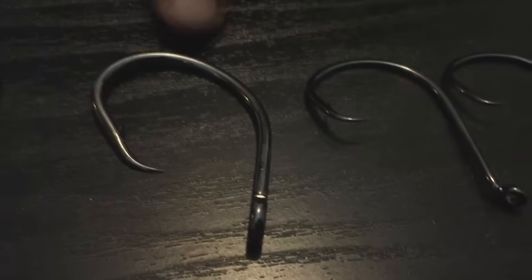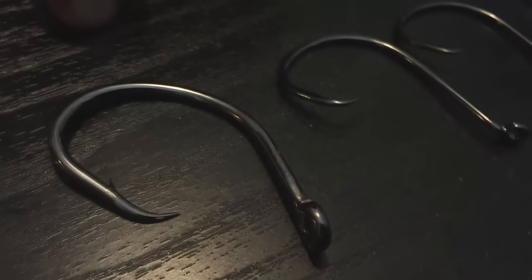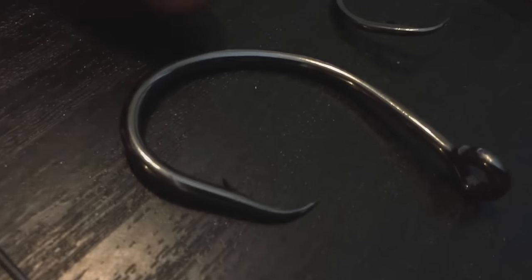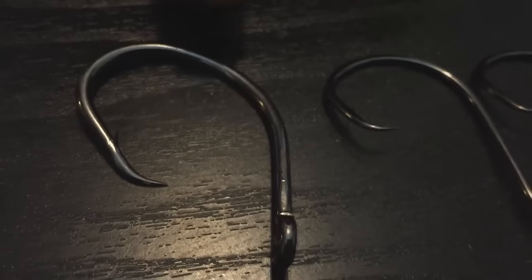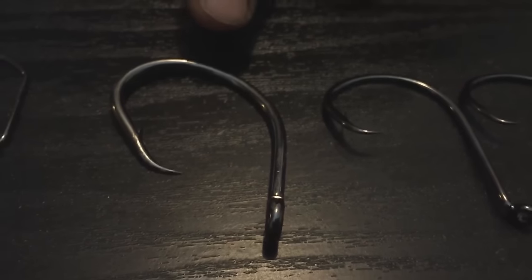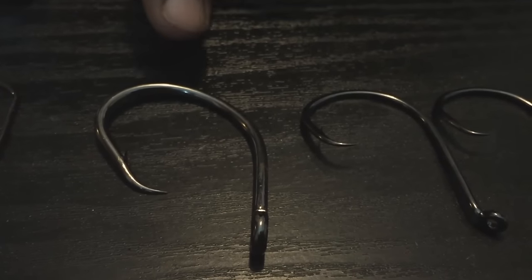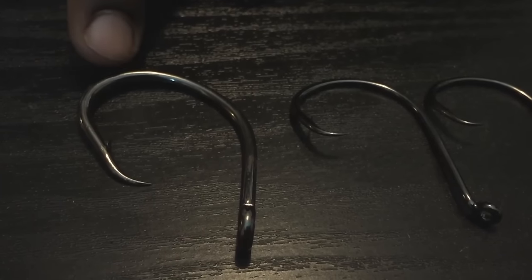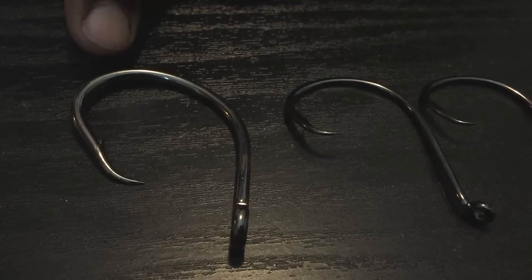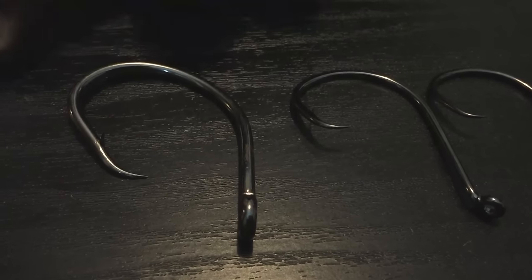Here you have a 10-0 Team Catfish hook, which has a downfall and a pro for me. The downfall is the hook can be too thick. Most of the time I like to use cut bait, and sometimes the cut bait is just too fragile for this thick hook — you can cast and it just rips right off. And for live bait, that's a no-go. But the pro is the shape of the hook — that pocket is deep enough to sit the bait down in there with a lot of hook exposure.